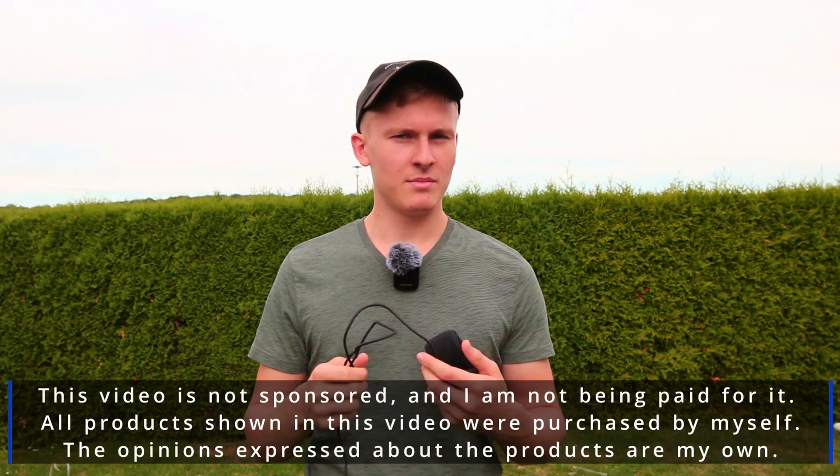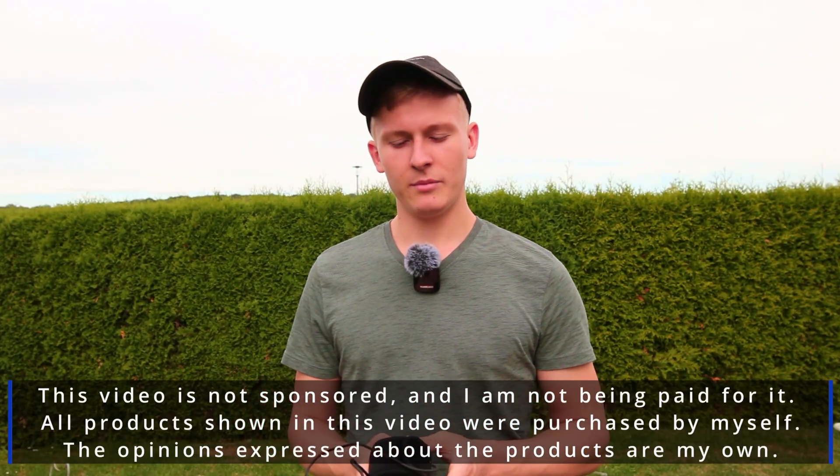This video is not sponsored and I'm not being paid for it. All products shown in this video were purchased by myself.